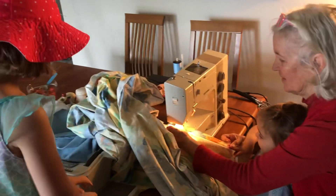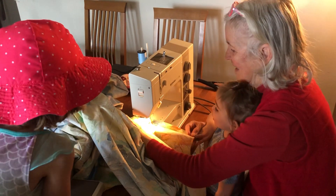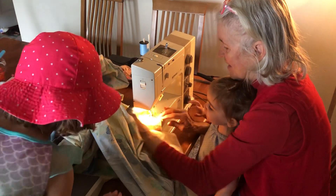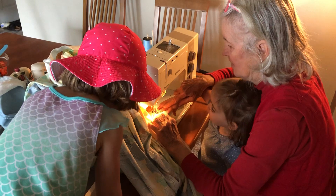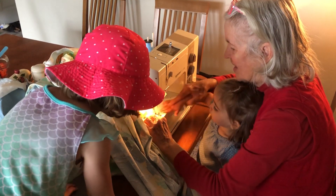Say go. Go. Go. Go. Here we go. Now say stop. No, go. Go. One more time. Go. Go. Go. Stop.